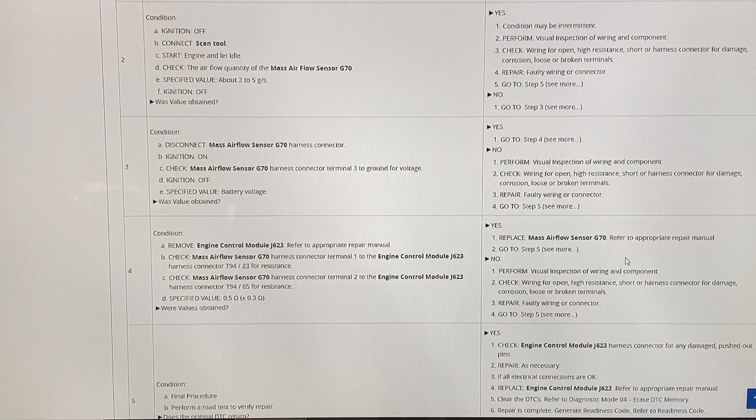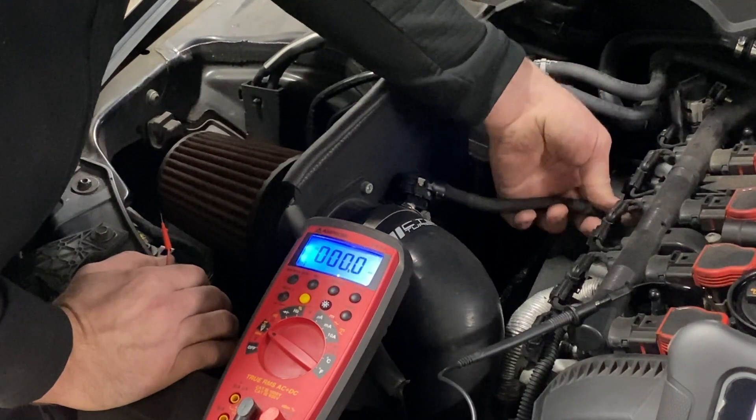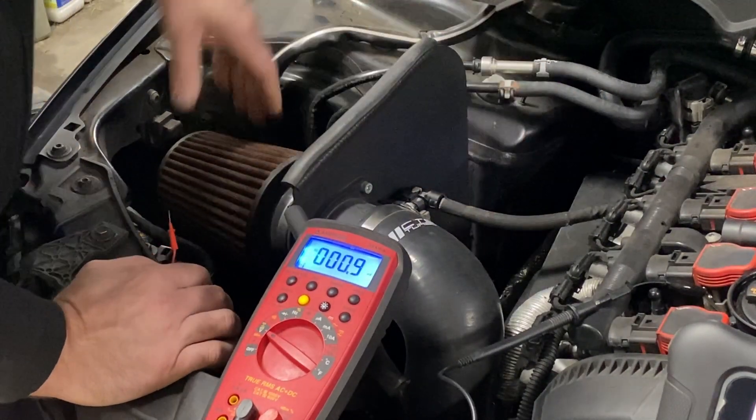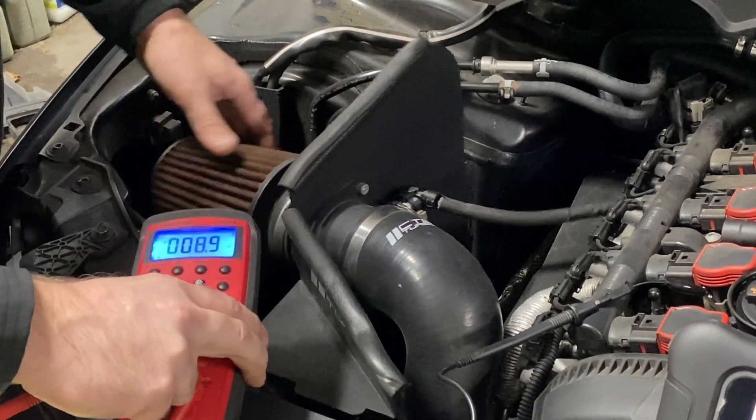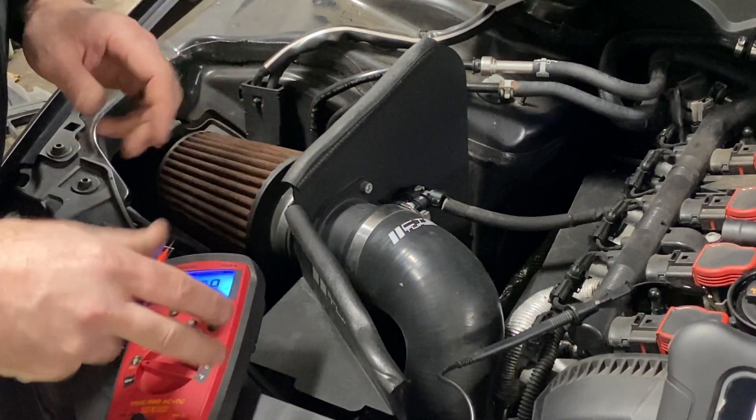Perform a visual inspection of the harness and component. Check wiring for open, high resistance, short, or harness connector for damage — corrosion, loose, or broken terminals. Repair faulty wiring or connector. I hate the fact that this is aftermarket and this could pull on that short lead right there constantly like that.